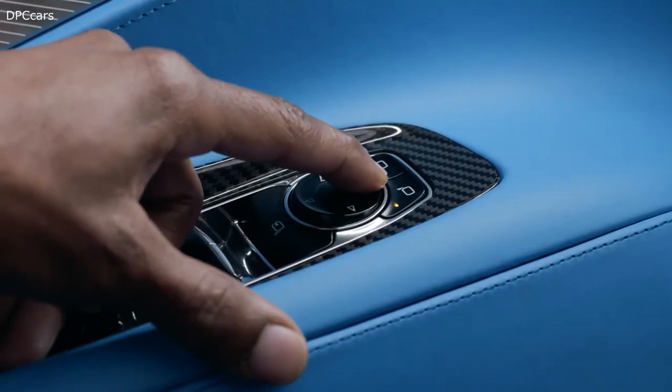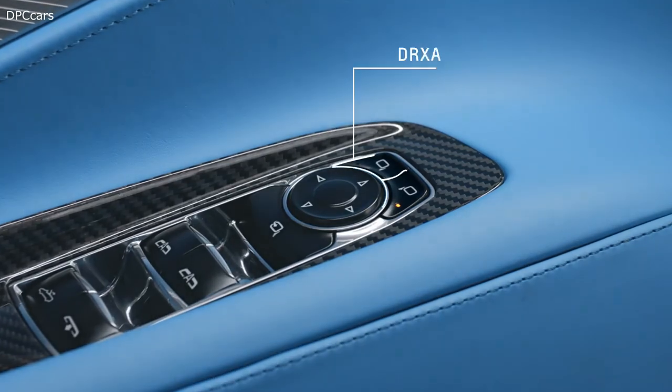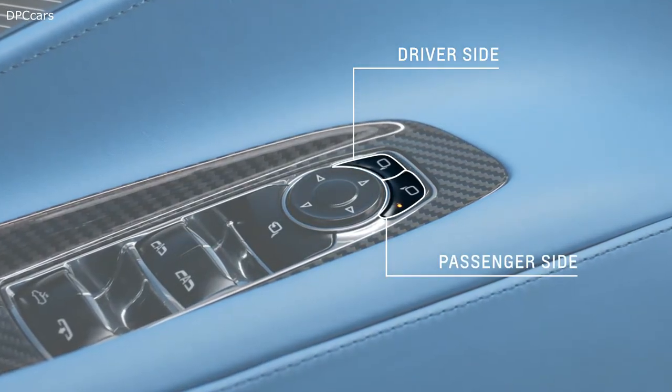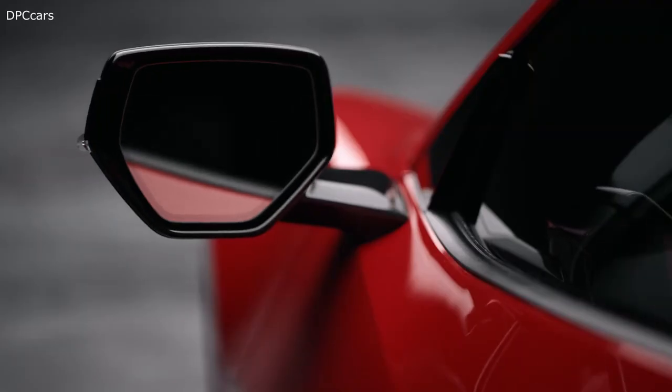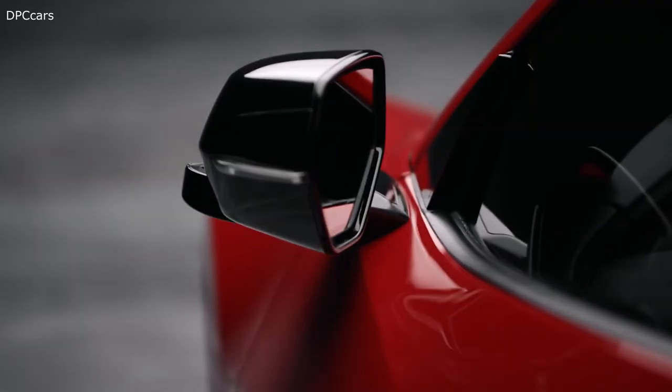Adjusting the side mirrors is done using these buttons — one for the driver's side and one for the passenger side. The arrows allow you to find your ideal mirror angles. When parking, you may want to fold your mirrors inward to prevent damage.